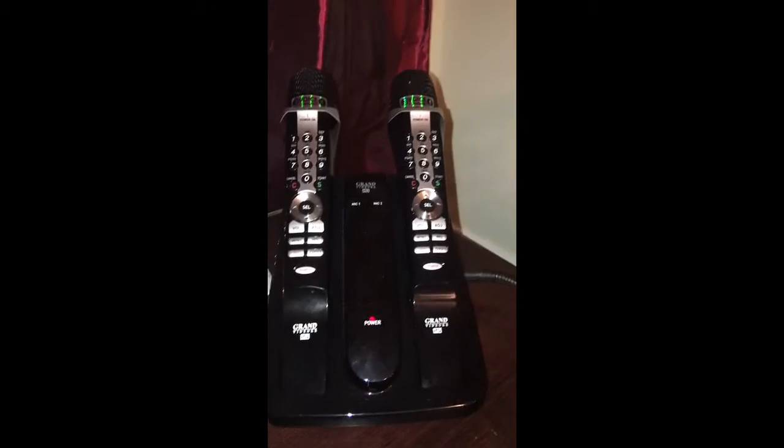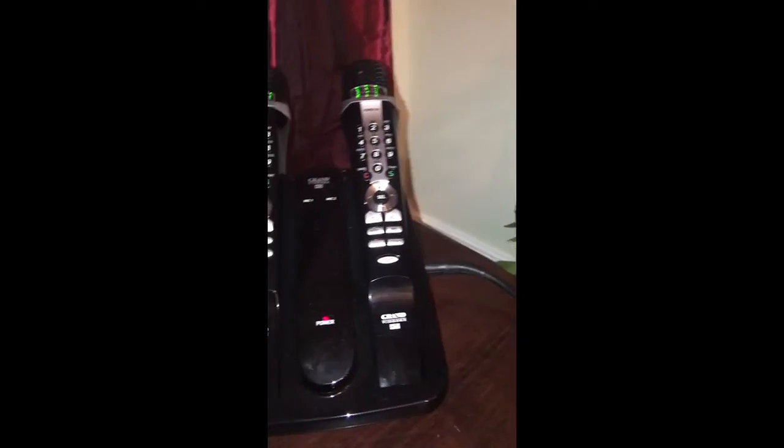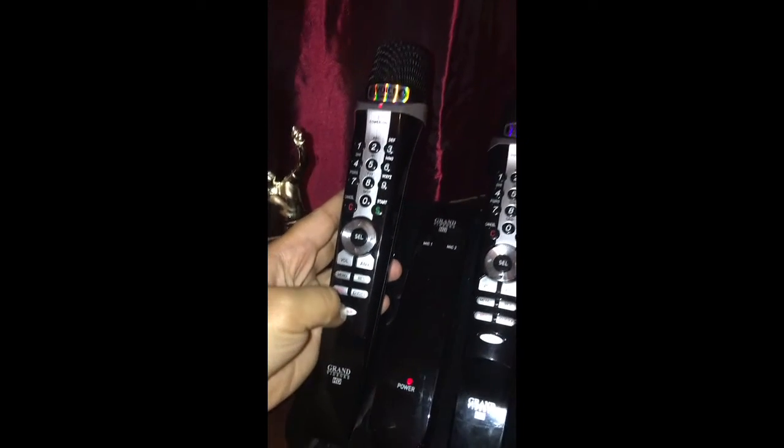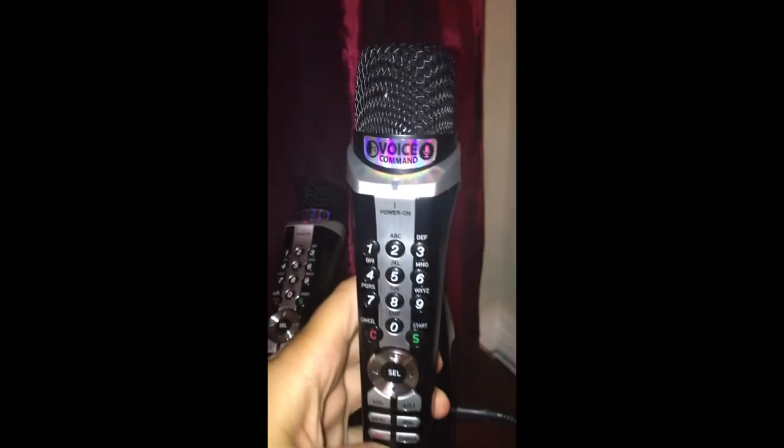We purchased this Grand Video K back in February, so that would be about four months ago. As you can see, I turned it on already — this one is working fine. But this one is not turning on. I'm pressing the power button but there's no red light, unlike the other one right there that you can see.